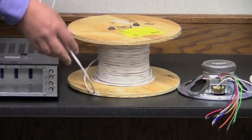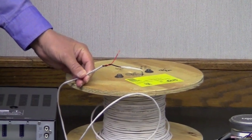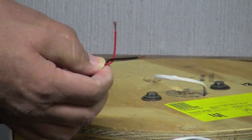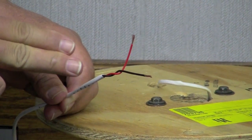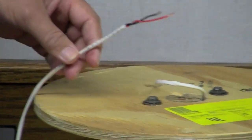Now, over to our wire. This wire is a little different than what you might be familiar with. This is called twisted pair — it's one pair of cable, 18 gauge, and you'll notice the conductors are twisted around each other. It's not that flat cable where the conductors are laying next to each other. This is important in 70-volt speaker applications.